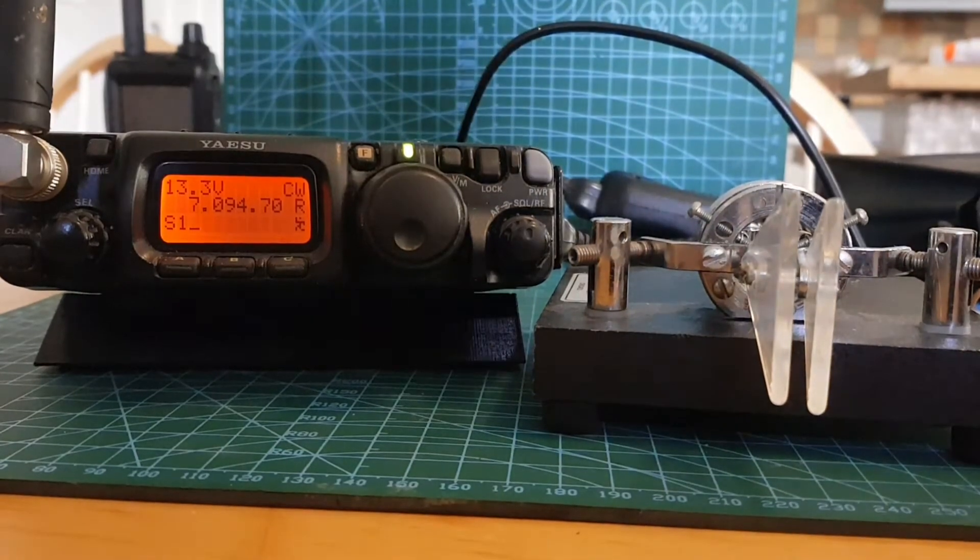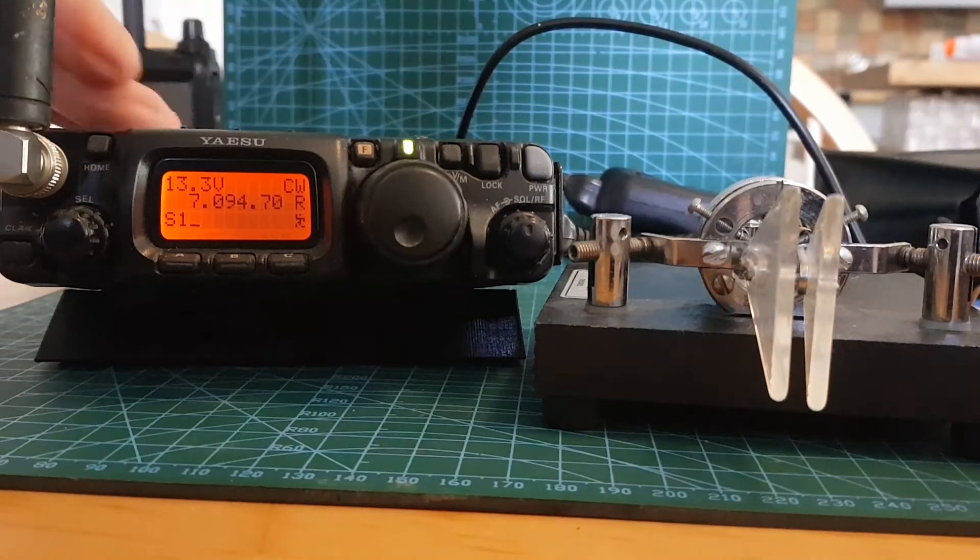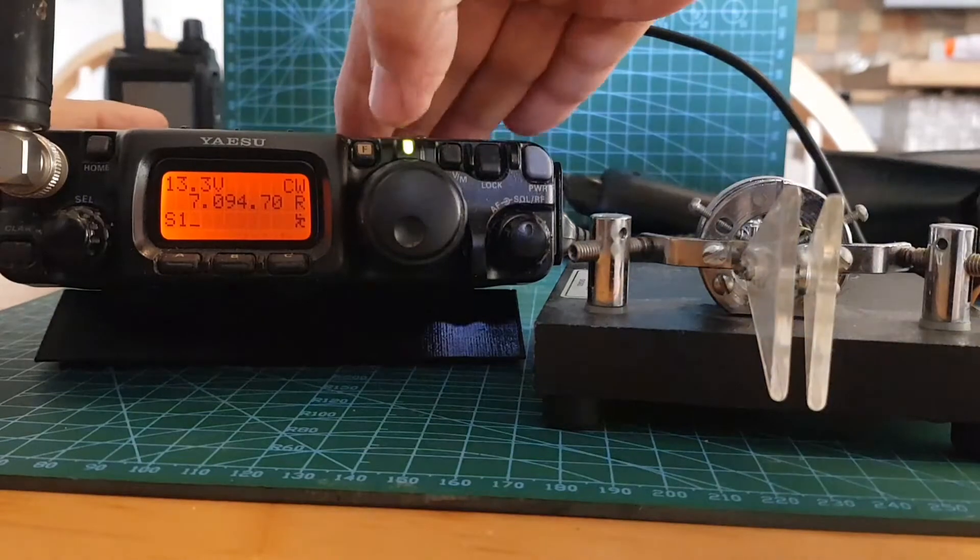Welcome to my channel. I'm M0FXB. I don't really use CW much — I've learned the alphabet. I'm just going to show you the settings you can change on the YAESU FT-817.